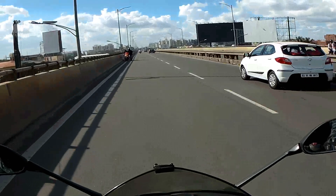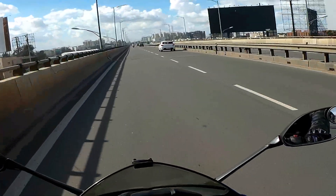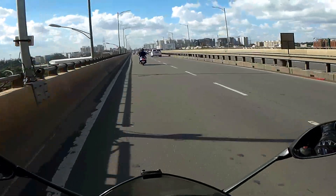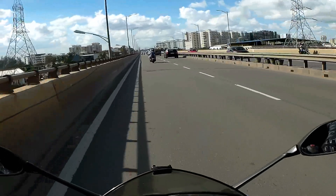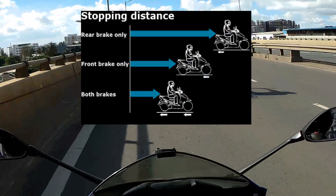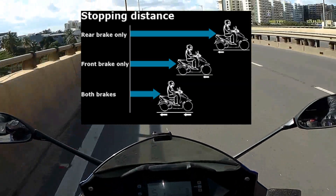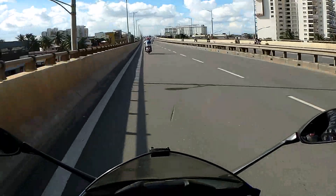In CBS, when you apply the rear brake, the braking pressure is equally distributed on both brakes — that is front and rear. Whereas when you apply only the front brake, the braking pressure is applied only to the front tire. The best way to stop a bike is to apply both brakes in a ratio that stops the bike safely, reducing the stopping distance. Keeping this in mind, Honda introduced CBS.